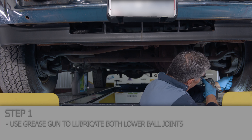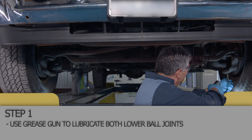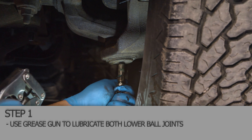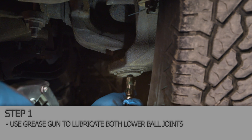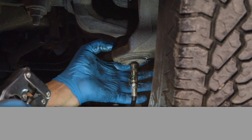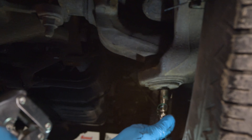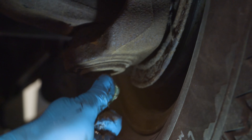Start out with the lower ball joint. Pump enough grease in it until the boot starts to swell up — you can tell it's full. Maybe it'll start seeping out a little bit around the cup, and then that'll be enough.